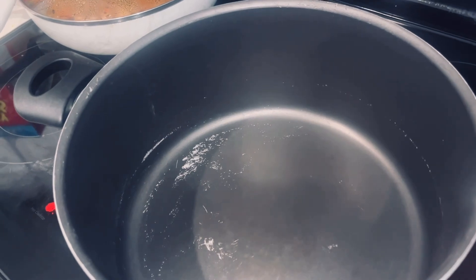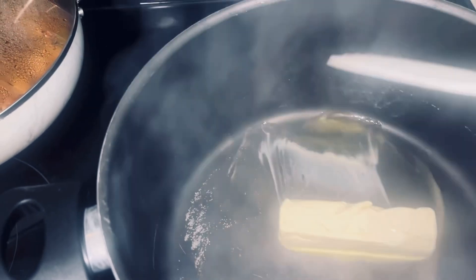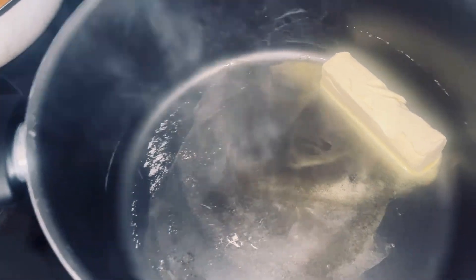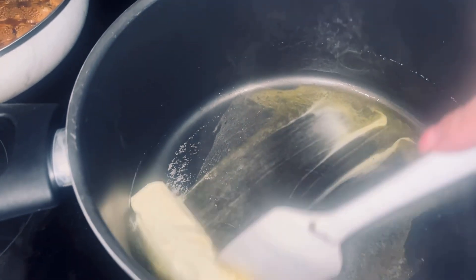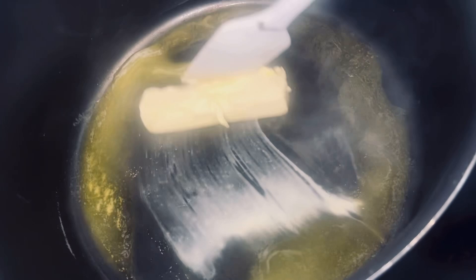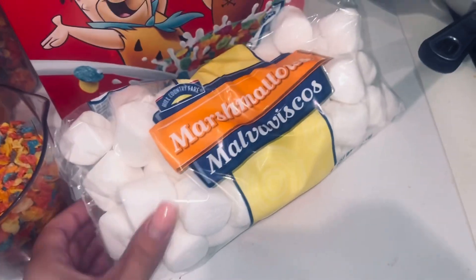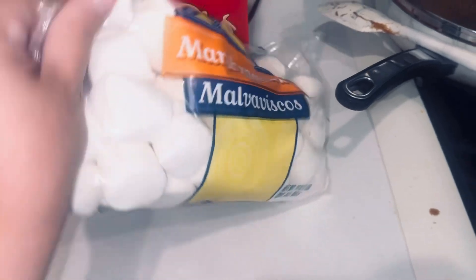...a stick of butter. Let's get started! We're going to start with our first ingredient — melting the butter, the whole stick. Just melt that down. This was preheating, so that's what all the smoke is about. We are making a little treat, a little dessert. Just wait till this is all melted down and we'll be back for the next step.